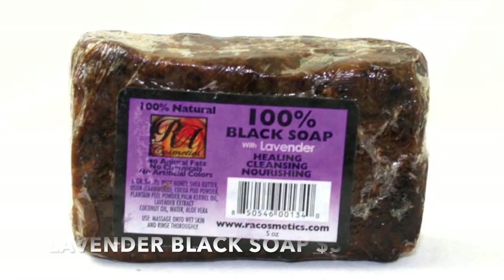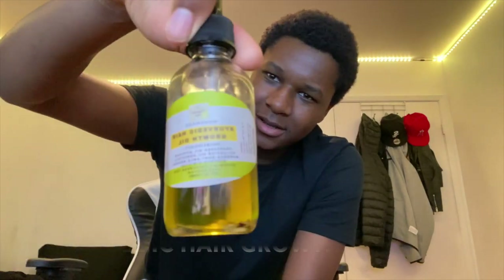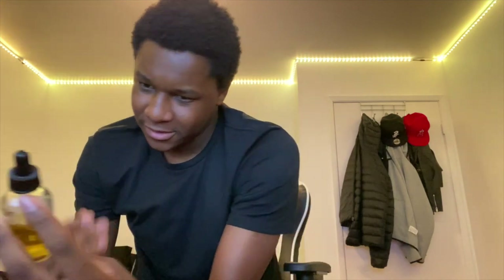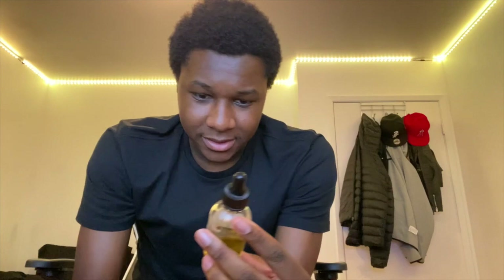It was June 14th. I got a level one cut, as you can see in the picture, with a small taper on the back that I wasn't feeling. I never got another haircut since then. Right after the cut, I put black soap in my hair to wash out leftover chemicals, then started using a growth oil with avocado oil, castor oil, hibiscus, and tea tree oil. I recommend it.